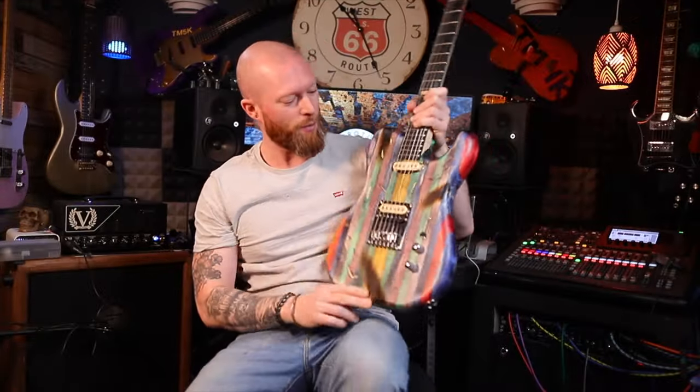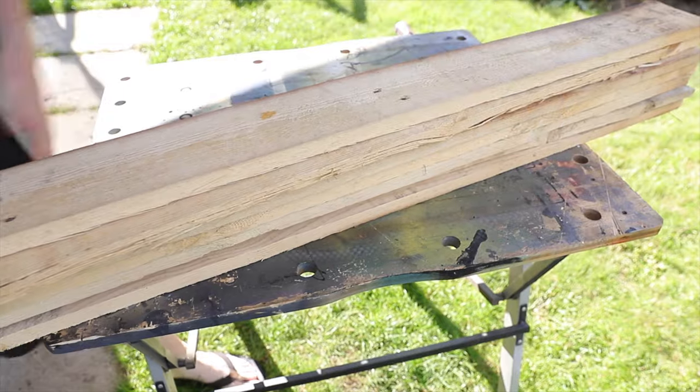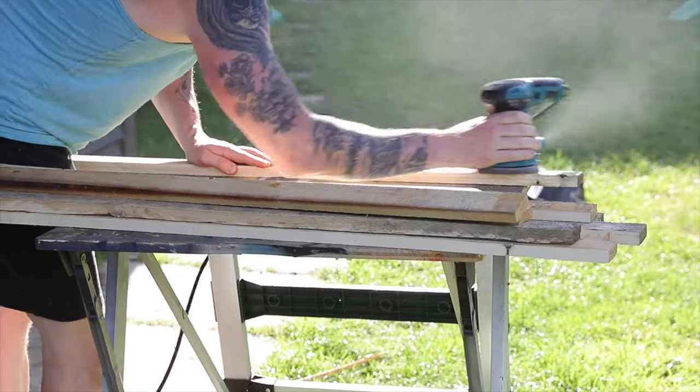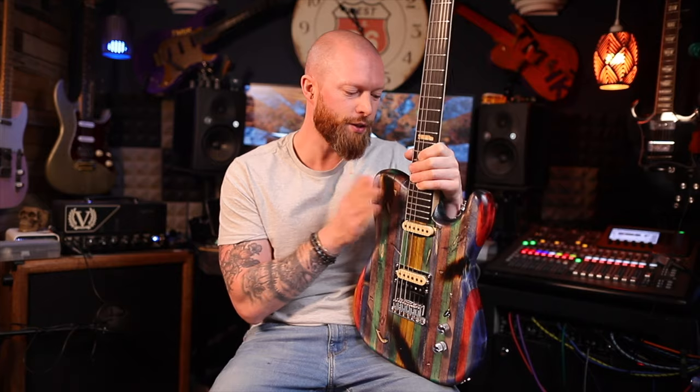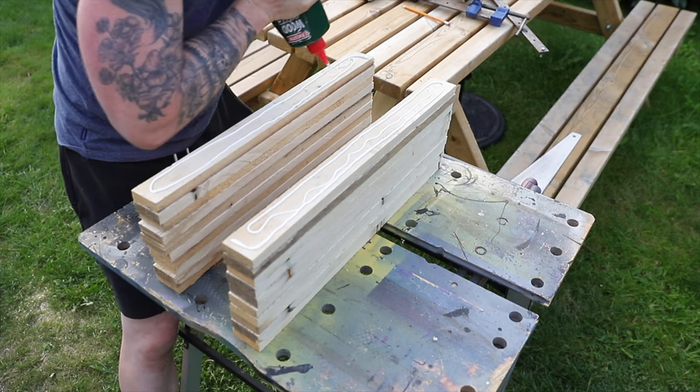This is my Great Guitar Build Off 2023 submission and it's made out of pallets. I took all the nails out of these pallets and ran them all through a table saw so they're all the same width. Then I glued them together and left them to dry for a couple of days. When it had dried I cut all those bits of pallet in half and then glued them back together so I was left with a symmetrical body blank.